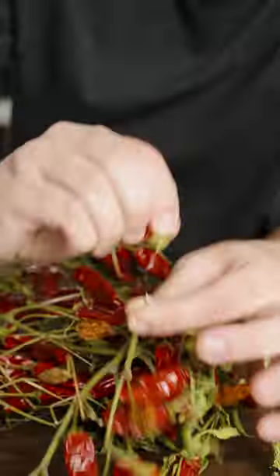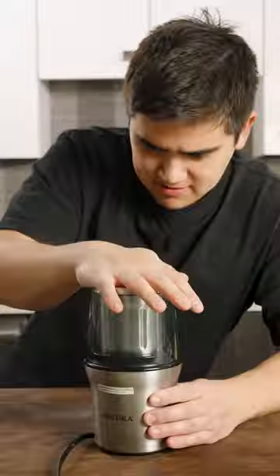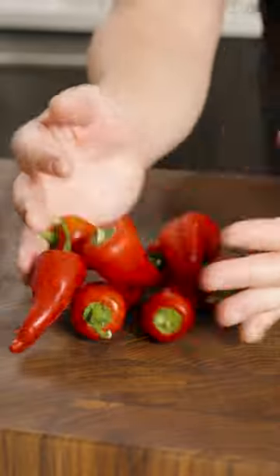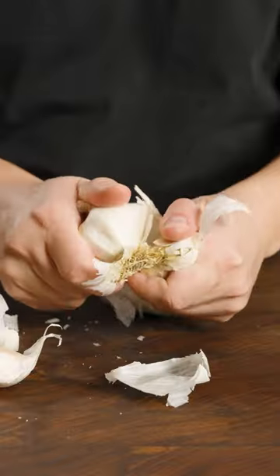Then we make our chili oil from scratch, because fresh chili oil is better. I got these beautiful peppers from the farmer's market, dried them out, and turned them into pepper flakes. But the secret to this chili oil is to also use some fresh Fresno peppers, along with a ton of garlic.